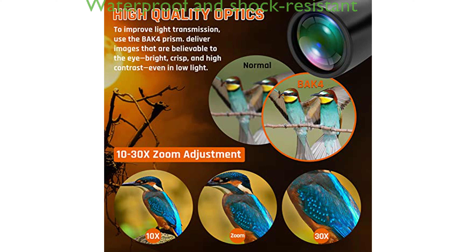The binoculars are built with robustness in mind, featuring an unscented rubber armor coating and a non-slip grip surface, along with O-ring sealed lenses with anti-fog coating, making them waterproof and shock-resistant.